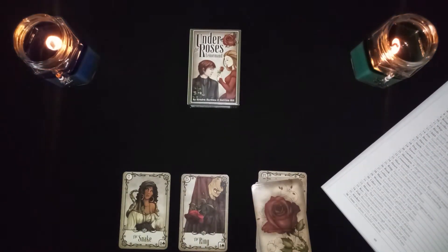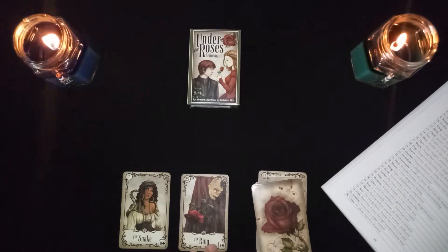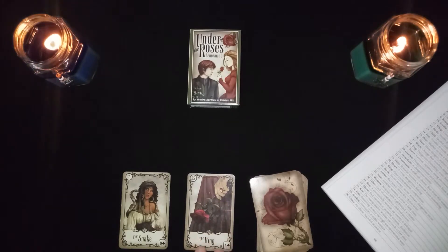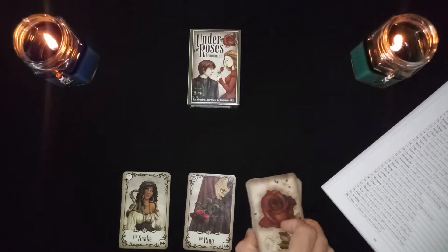The snake in combination with the ring is a false commitment, or it could represent a compromise — either a commitment has been made and someone won't follow through, or someone is compromising in order to reach an agreement.